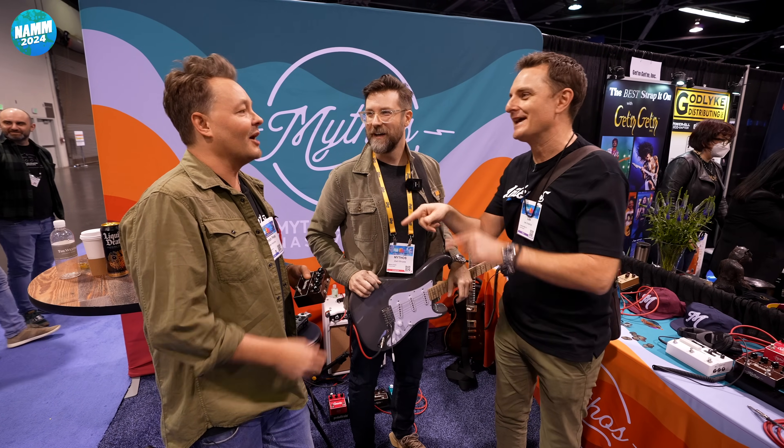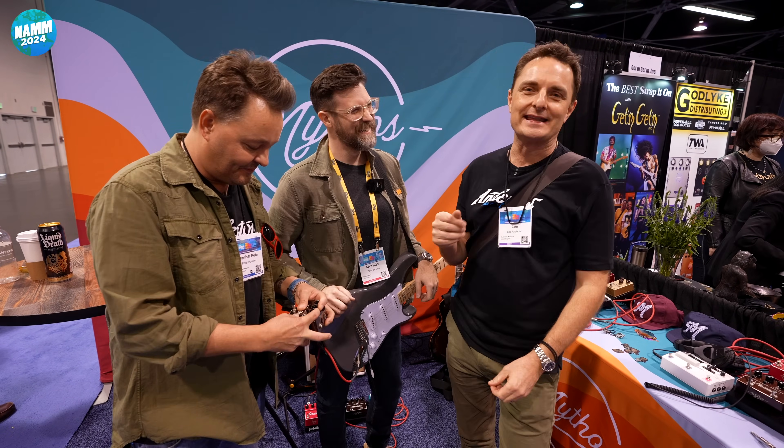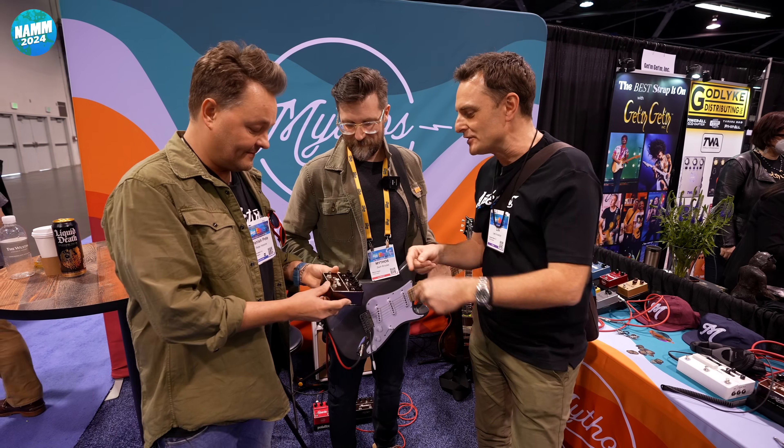Grooming? That's a bad choice of words — it's a good thing, not anything else. Let's have a new pedal, Zach, what's happening?